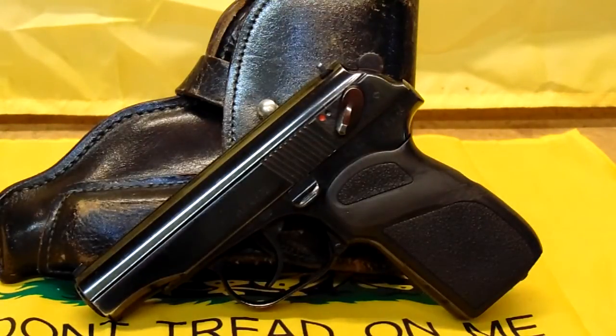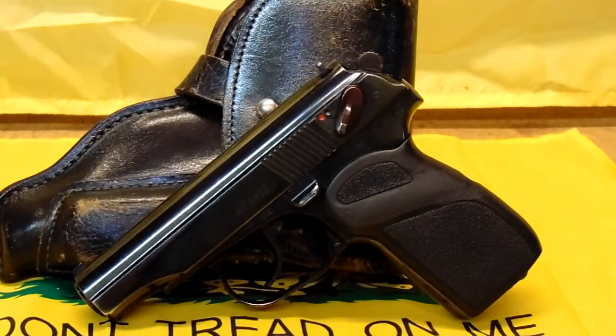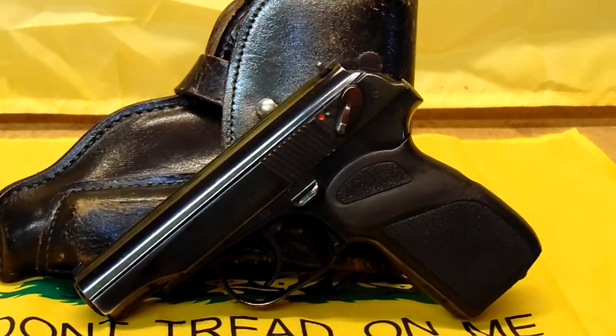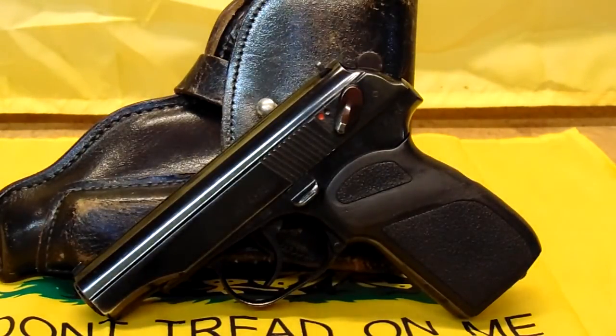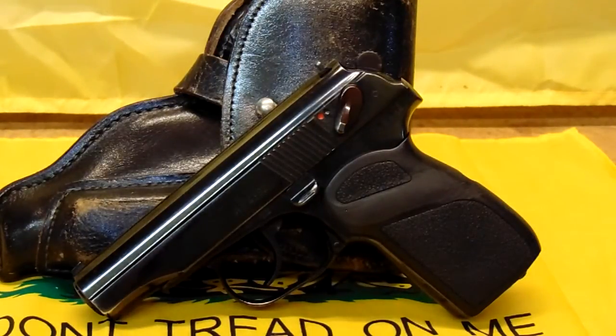For a concealed carry gun, this gun is excellent — very reliable. It is a little big for a pocket depending on your pockets, but I can carry this in a pocket with no problem. The biggest issue with this gun is the heel magazine, as I've said before. Some people don't like them, but I have no issue with it. It just takes getting used to. I've had many European handguns — not that big of a deal, at least to me.